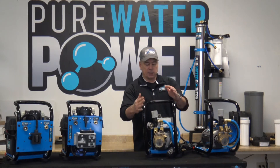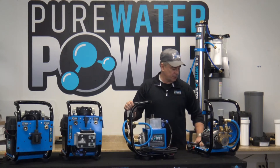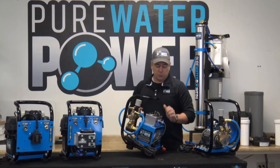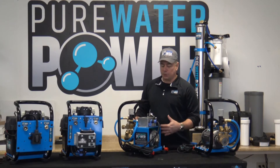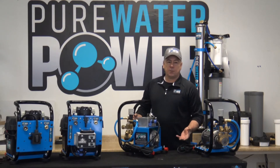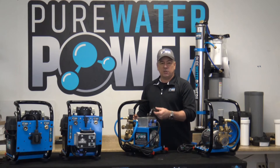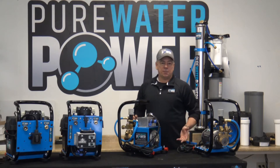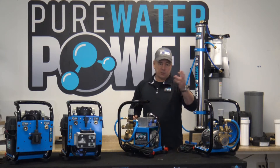This is the second 115-volt model we carry. It's the same identical setup except instead of just a GFCI cord with an on/off switch, we have our control box. This turns it into a remote-control pump — you can operate it up to 500 feet away. Again, have the water running through the system first, then turn the pump on. If you're cleaning heavily soiled solar panels or windows and want the pump on to speed up your process, you can easily turn it on and off, do your heavy pre-clean, then come back with the pump off to save filter life.